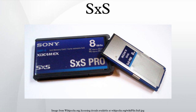SXS-PRO Plus is a faster version of SXS designed for the recording of 4K resolution video. SXS-PRO Plus has a guaranteed minimum recording speed of 1.3 Gbit/s and an interface with a theoretical maximum speed of 8 Gbit/s. SXS-PRO Plus media cards are used on two Sony Ultra cameras, which are the Sony PMW-F55 and Sony PMW-F5.